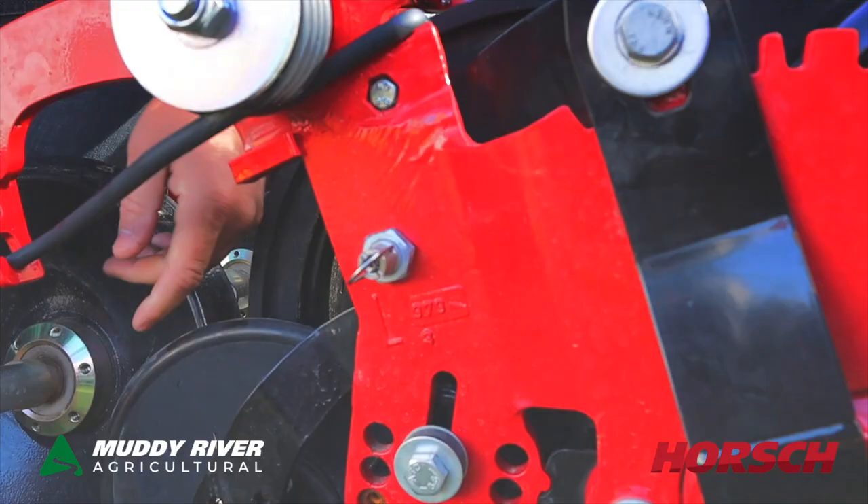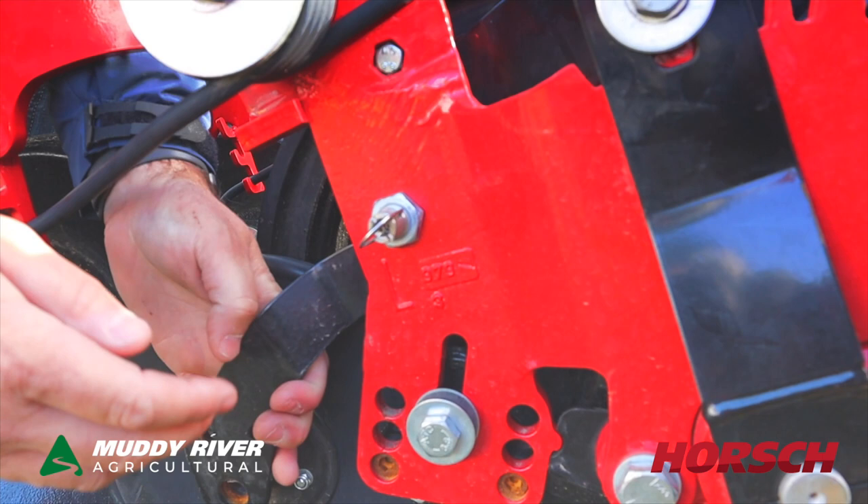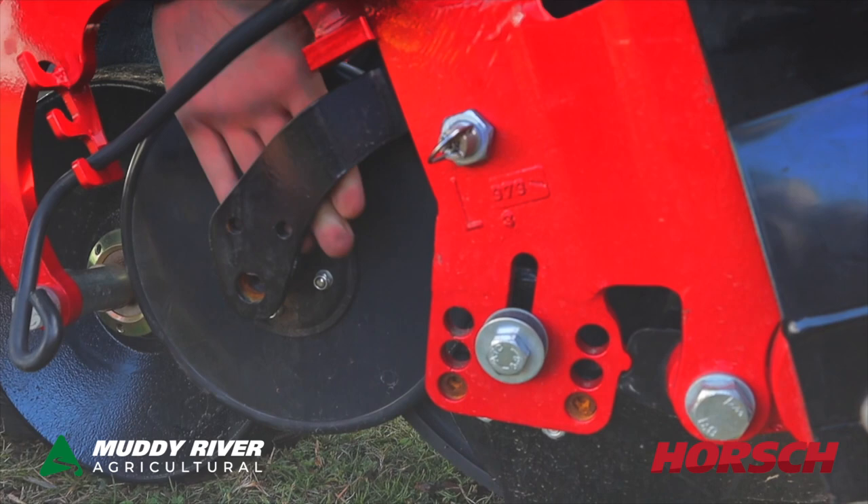This is the catching seed wheel. If it gets really sticky in wet conditions, we can also lift this up — pull this clip out, set it up on the top and just let it go, and it'll sit out of the way. Then we'll be just closing with the closing wheel at the rear. So it gives you that option, just that flexibility if it does really get into those wet conditions.